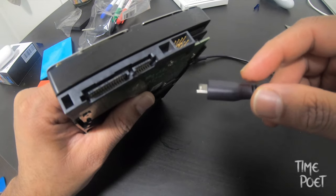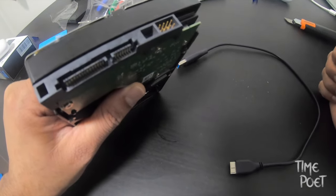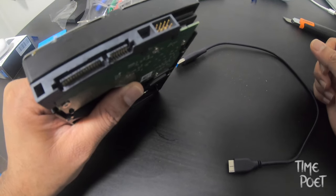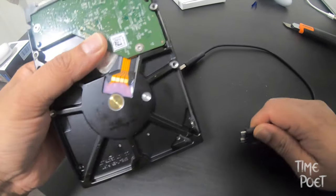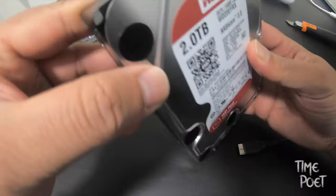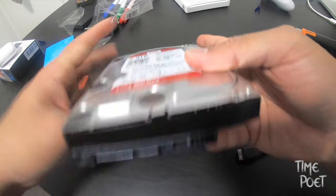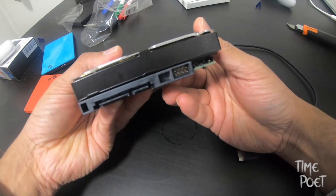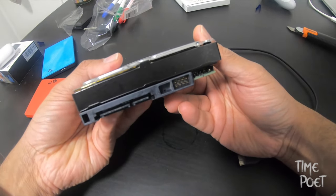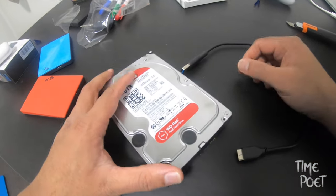There are a lot of DIY tricks to make this happen that you will find online, but there's no guarantee all of those would work. I'm just going for the easiest solution that is out of the box and can be set up in just a few minutes. All that you would need is an adapter that lets you add power to this equation, and that's exactly what we have here.